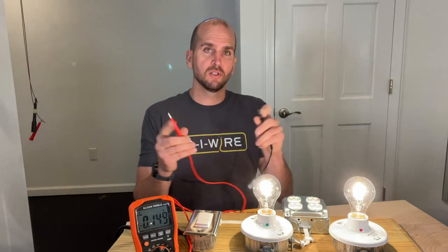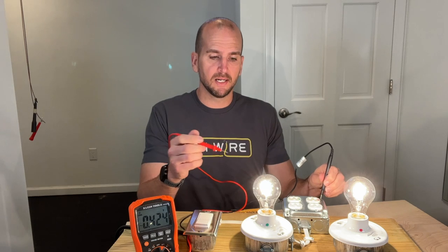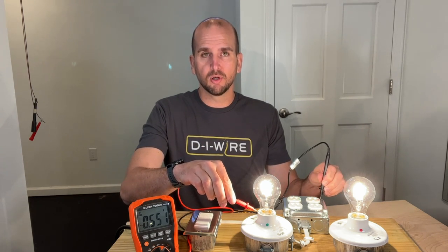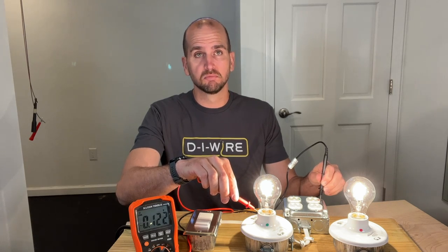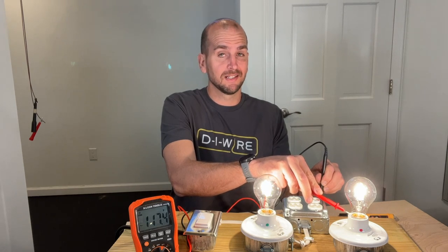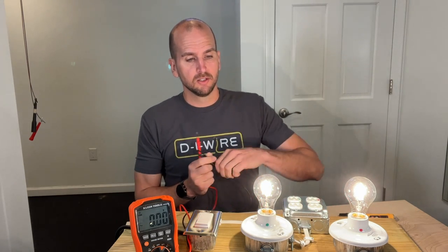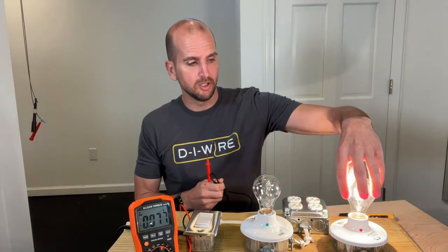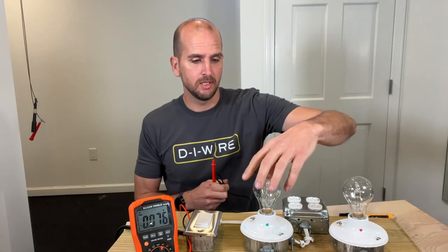I'm going to ground off the grounded box and put my red probe to the threaded part of the socket — and we're not getting voltage on the correctly wired one. But if I go to the reverse polarity lamp holder and put my red probe, I get 120 volts. So if we unscrew these light bulbs, things turn off. Now these are incandescent light bulbs, but it works the same with an LED.